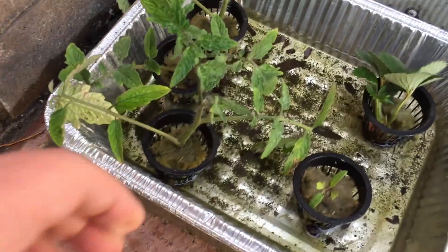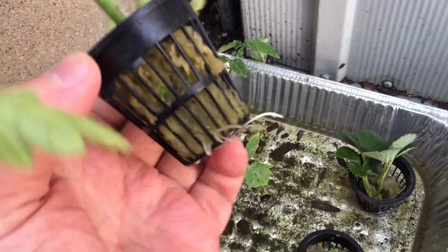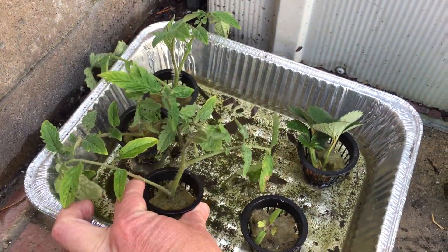I had a little metal baking dish that I kept the water level in. We got some roots on these clones, so I just need to make something to put them in.